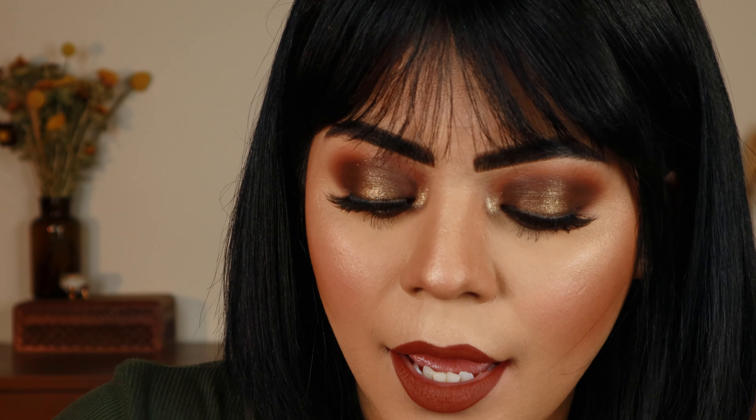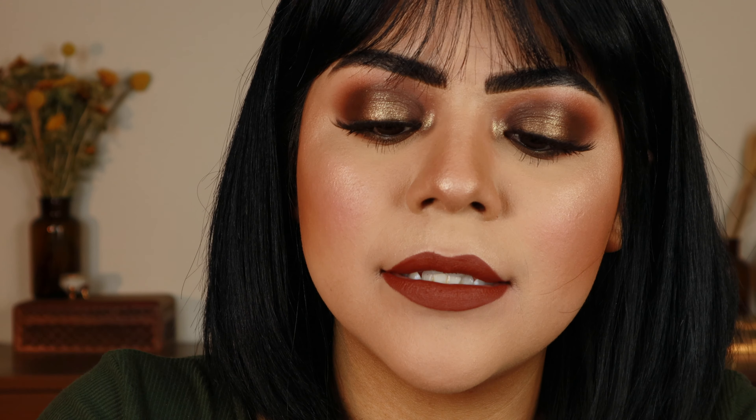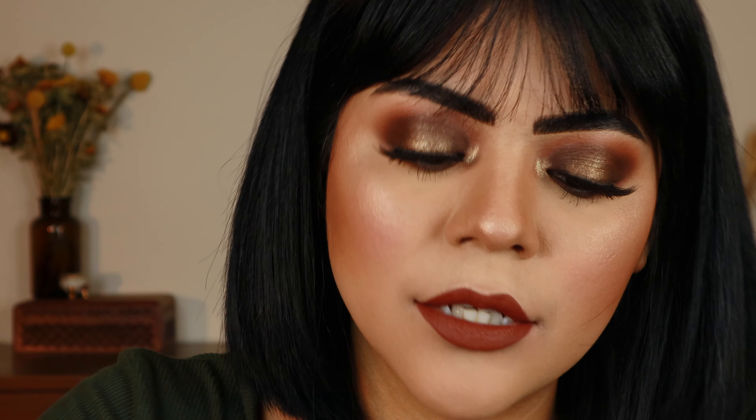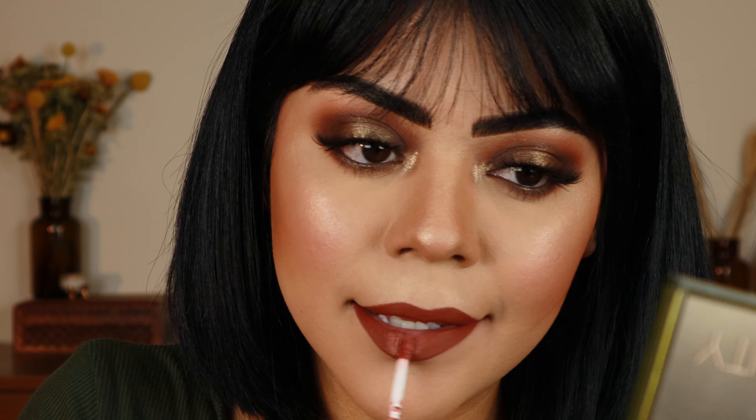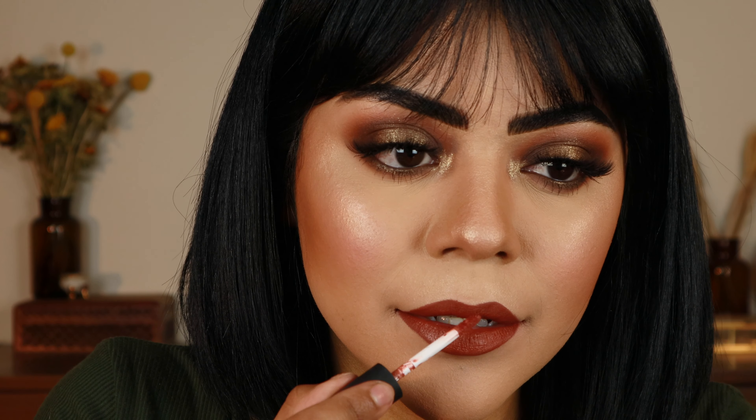Just right before it dries — so not completely freshly put on, but not completely dry yet — I am going to use the NYX Soft Matte Lip Cream, and this is the shade London. I love using this on top of any lipstick that I want to look a little bit muted or toned down a little bit.